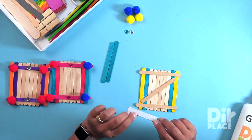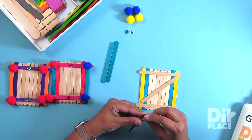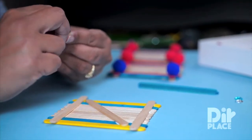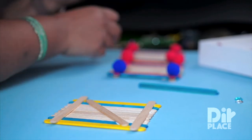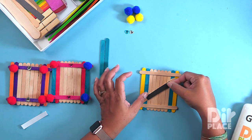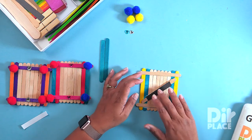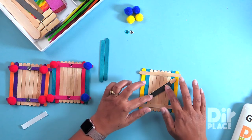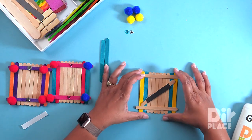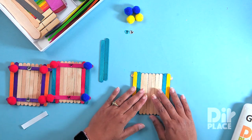Now I am going to take my magnetic strip. It is adhesive so all I need to do is to peel the backing off and apply it to this diagonal piece like so. So this is the back of our photo frame. I am going to carefully turn it over, and so this is the front.